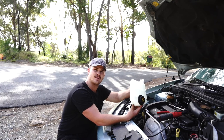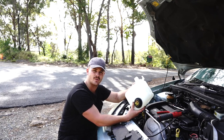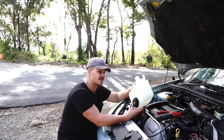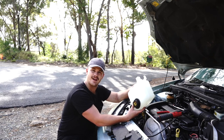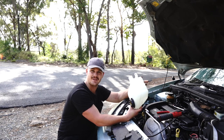Just before we continue — if you do like these types of installation tutorial videos, please like and subscribe to our channel. It does help us massively and it'll allow me to make more videos like this one, so everybody can join the DIY revolution — in Australia at least.